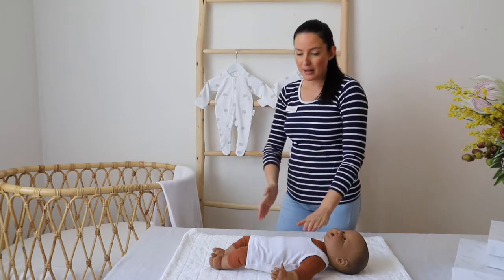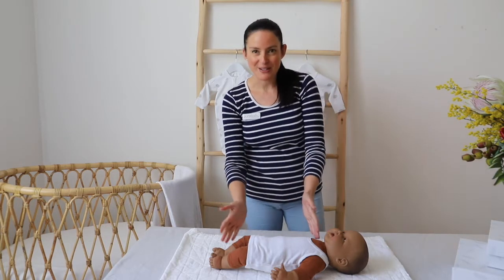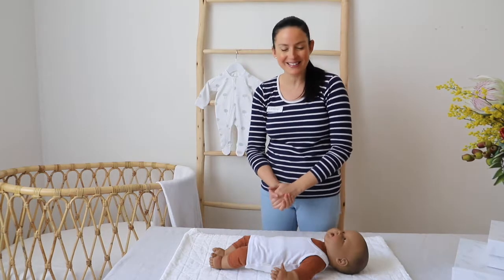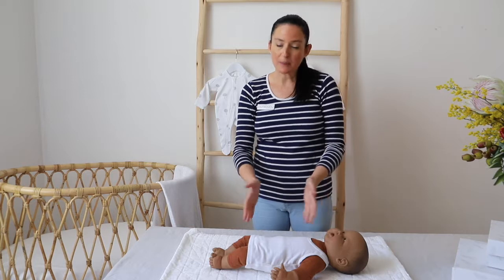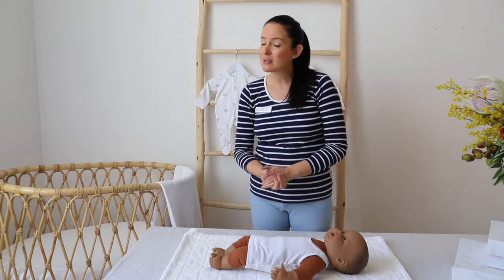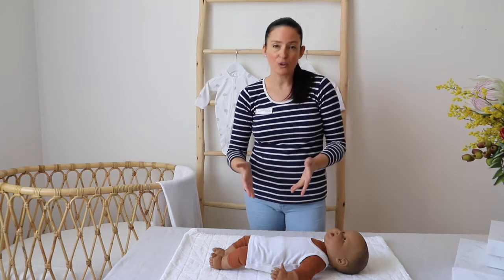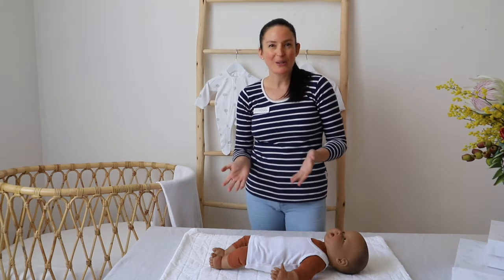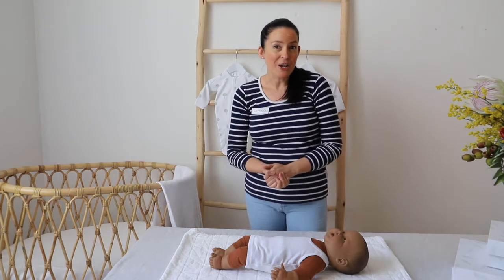Now this baby — I don't know if you've heard me mention this before — the baby size is roughly 4 kilos. The head's a bit bigger; the head is a 3-to-6-month head size typically, but the body is roughly the size of a 4-kilo baby, which is the larger end of the scale of a newborn. Most newborns are born between 3.3 and 3.7 kilos, so this one is a bit of a large newborn.